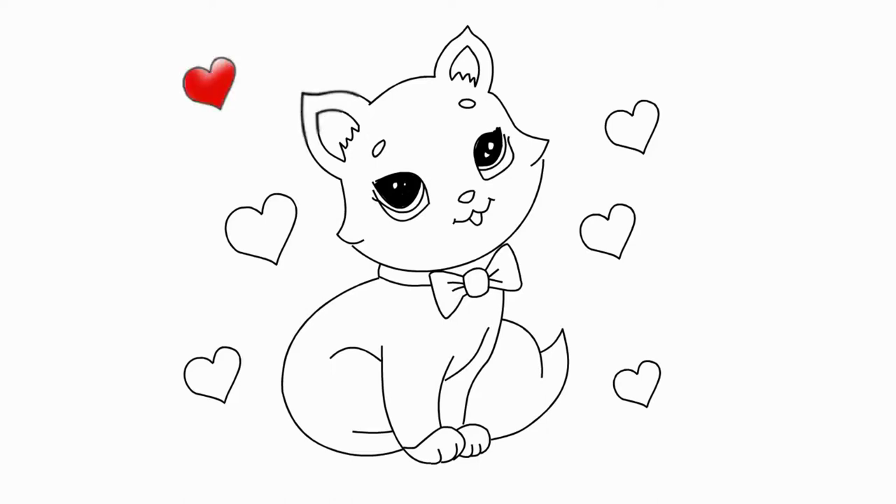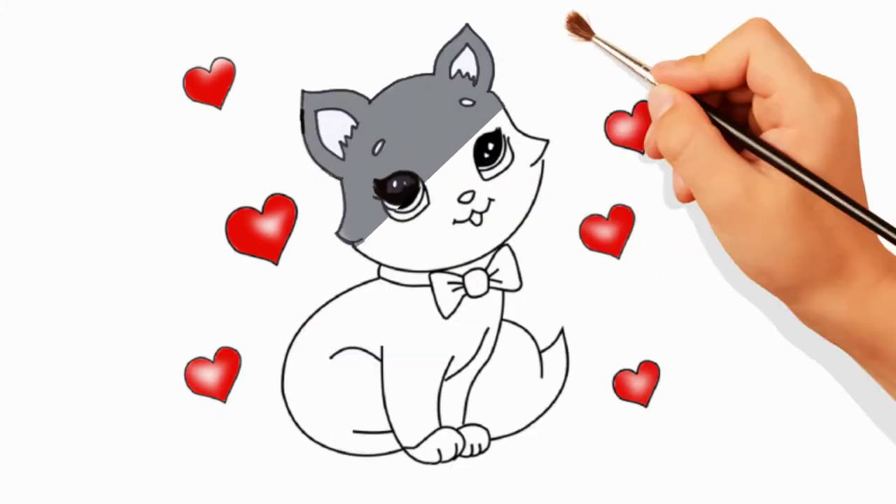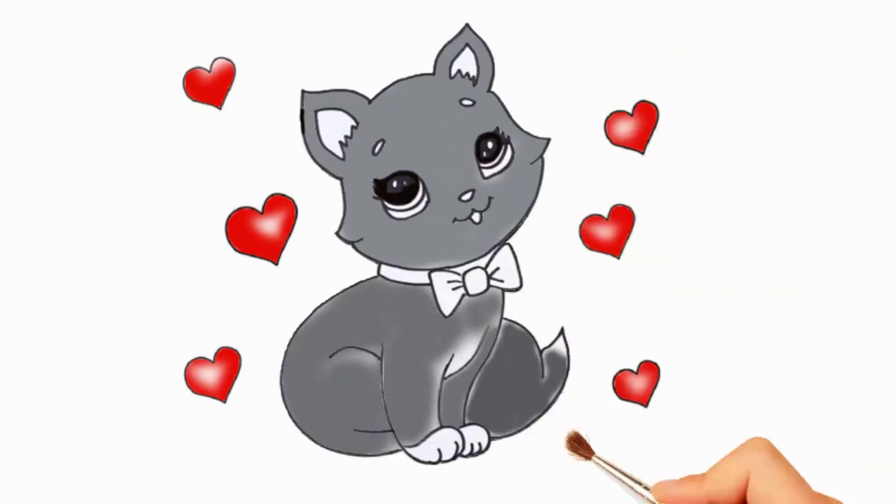Say again how to draw a beautiful cat. Come to the Pencil TV channel. How to draw again. We will draw a lot of interesting things.